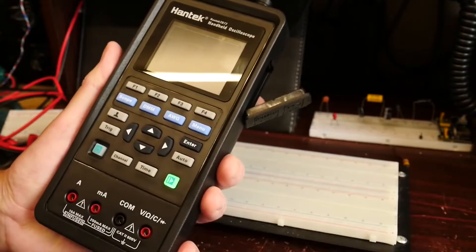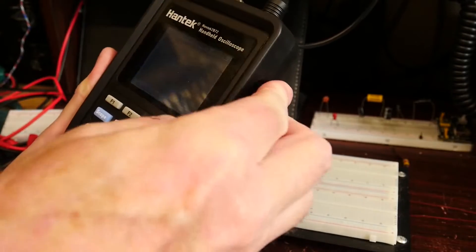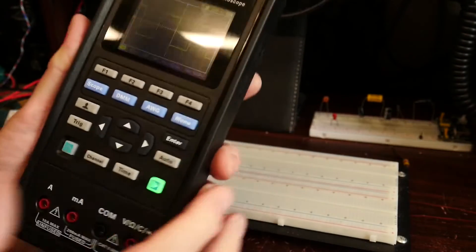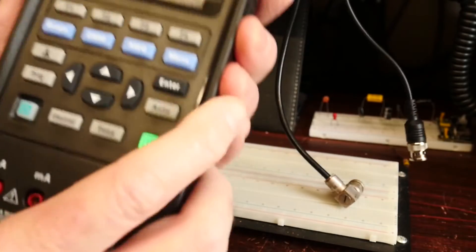The drawbacks are this oscilloscope has a limited bandwidth of only 70 MHz, which limits its usefulness for analyzing high-frequency signals or applications where a wide bandwidth is needed. This handheld oscilloscope also does not offer sufficient triggering options, which limits its usefulness for applications where triggering is needed.